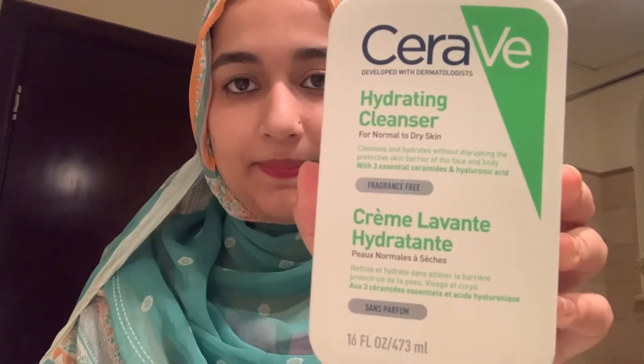This is how it looks — it's almost done with my packaging. CeraVe is developed by dermatologists. This face wash is a hydrating cleanser for normal to dry skin, it cleanses and hydrates without disrupting the protective skin barrier of the face and body, with three essential ceramides and hyaluronic acid.